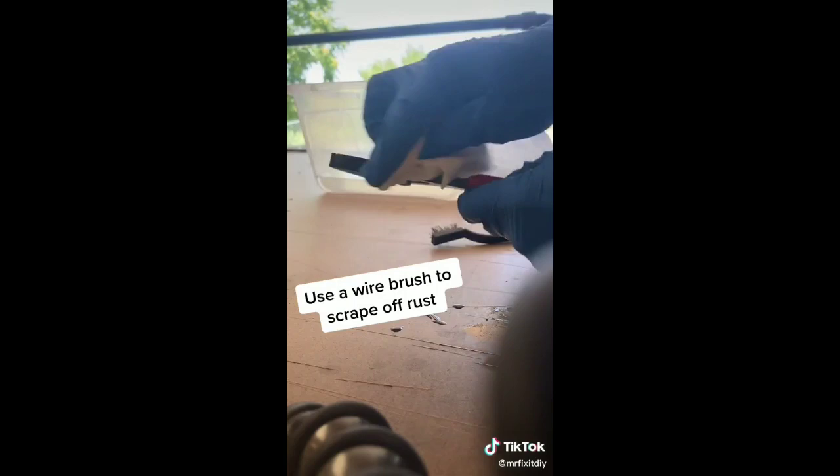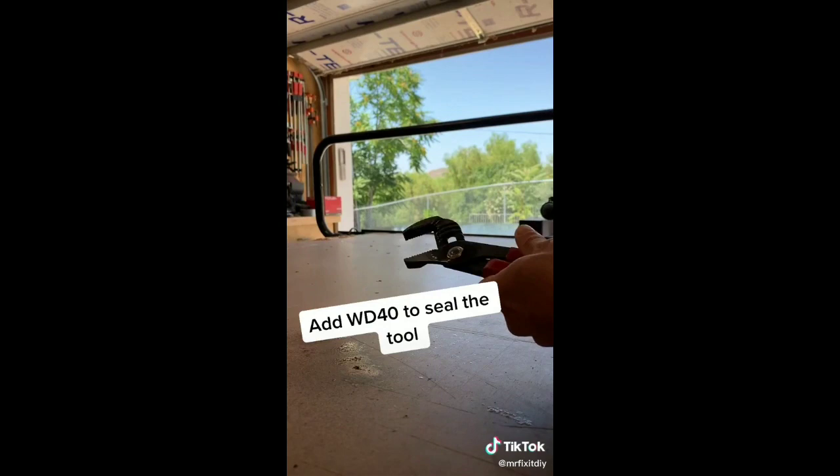From there, grab some WD-40, squirt a little bit on the tool, and wipe it off with a dry rag and your tool should be good as new.